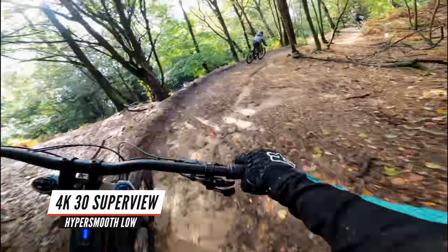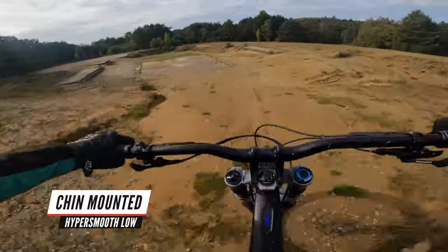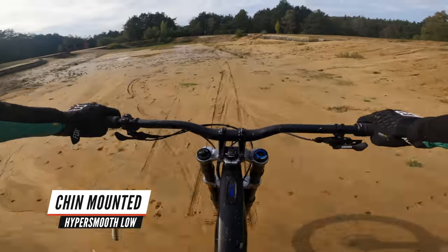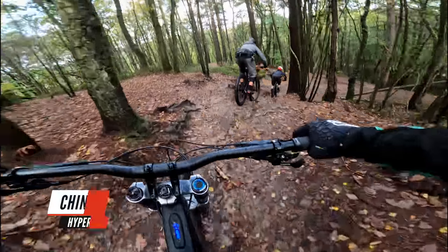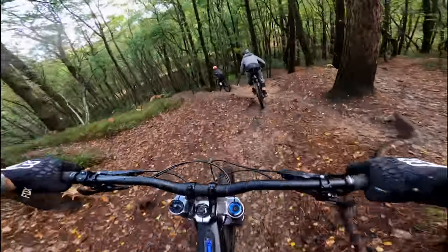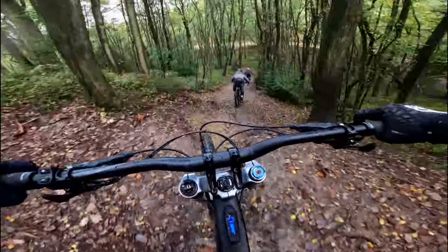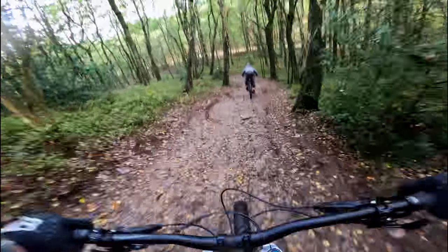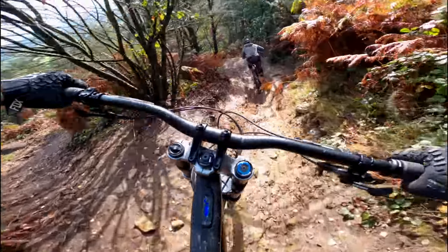I use my GoPro mounted to a chin mount on my full face bike helmet. You can use it on a chesty, but I find that if you're just mounting the GoPro on itself without a gimbal, you get a really nice perspective on the helmet. When you turn your head and look around, the camera follows you and it's a really nice immersive kind of view. All these shots right now are recorded in Superview in 4K and HyperSmooth is just on the lowest setting.